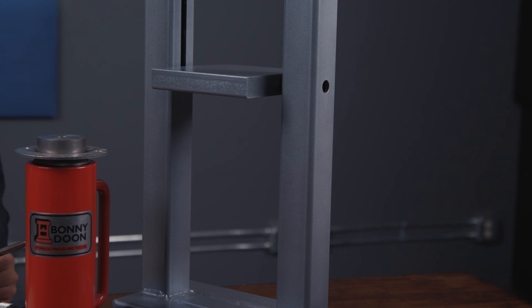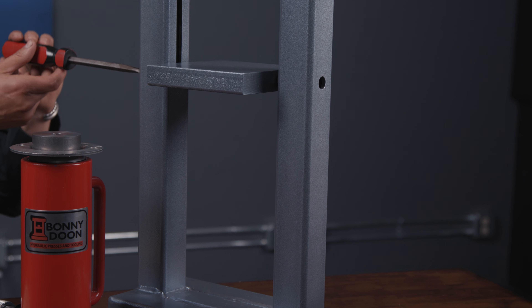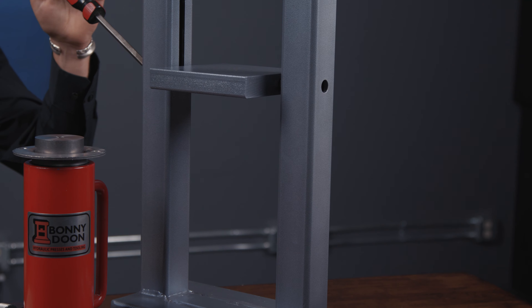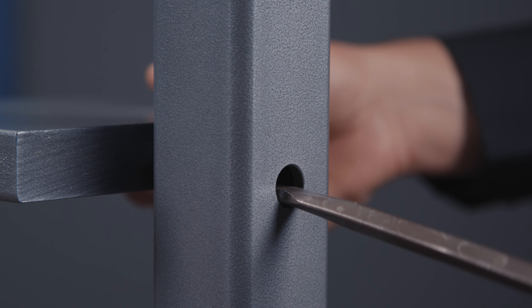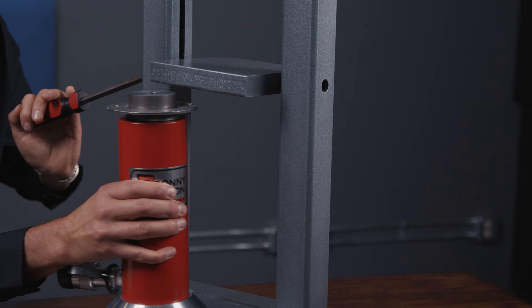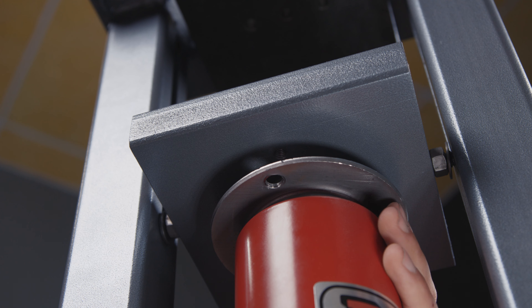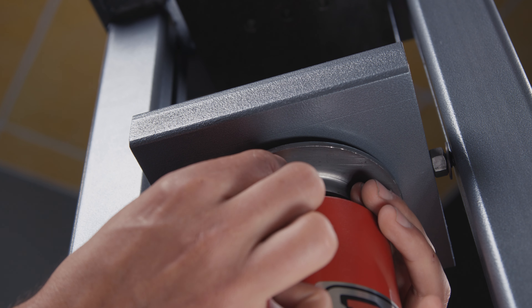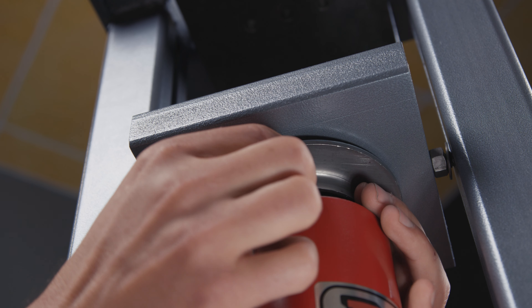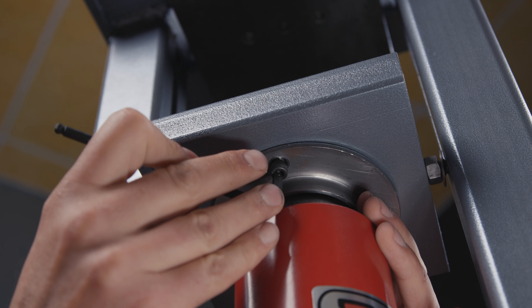This next part can be a little tricky so it's nice to have someone help you. You're gonna take your flathead screwdriver, place it in the hole on the side of the press underneath the bolt, and pry it up to lift the platen. Next, take your hydraulic cylinder and place it inside the press. Once you get your cylinder centered, you're gonna go ahead and use the included bolts to attach the flange to the platen. Then you're going to use the included wrench to go ahead and tighten those.